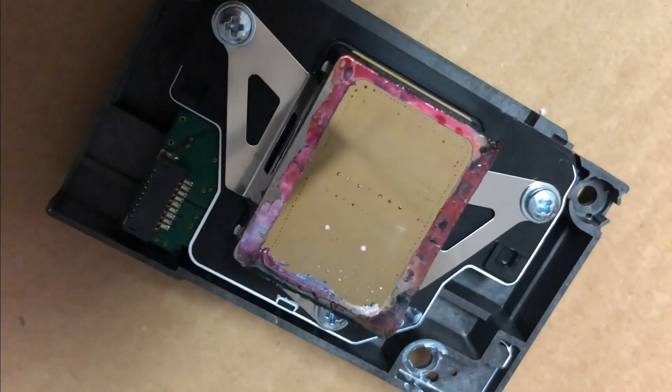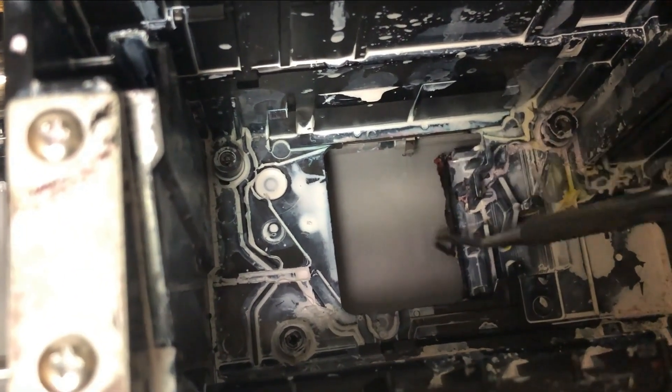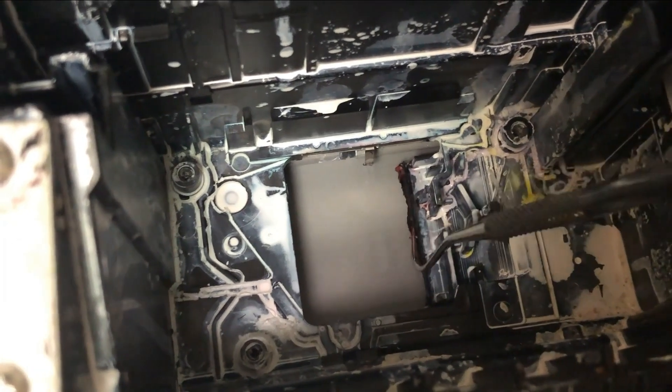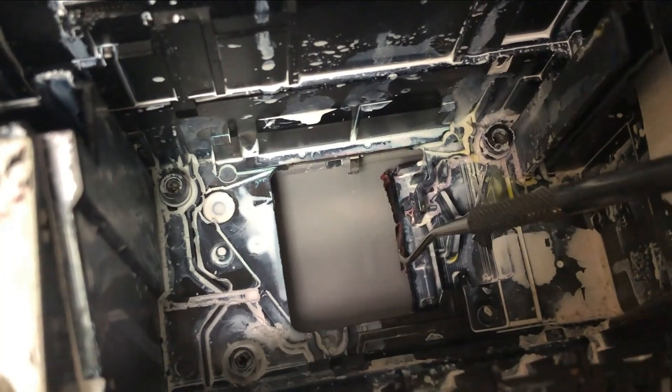We take the print head out and you can see lots of ink deposit underneath the print head. After taking it off, we use a dental tool to see how much ink deposit is underneath this plate on your right-hand side. You can see there's a lot of ink deposit in there.